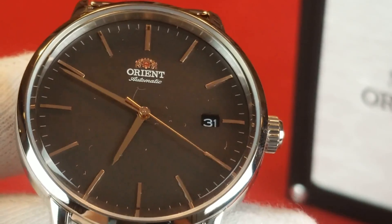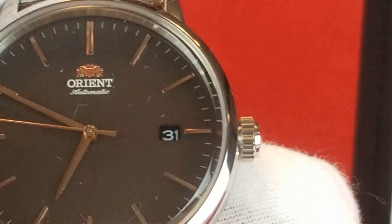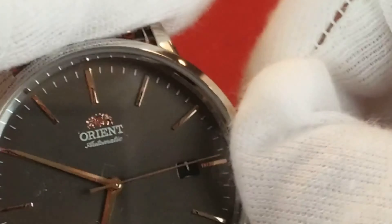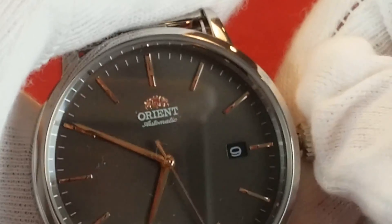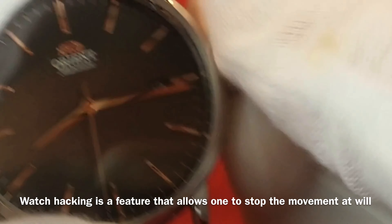The watch is 40 millimeters in diameter and lug-to-lug it is 46 millimeters. The watch is 11.9 millimeters thick and it does have a signed crown. It uses a mineral glass which is flat, as you can see here. It is water resistant to 100 meters and has a simple push-pull crown. You just pull the crown out to first position to adjust the date — you never want to adjust the date when the time is between 10 and 2. Pull it out to the next position to adjust the hands. When you pull it out, the second hand stops, so it is hacking, and of course it is also hand winding.